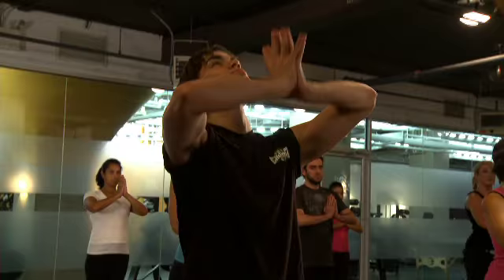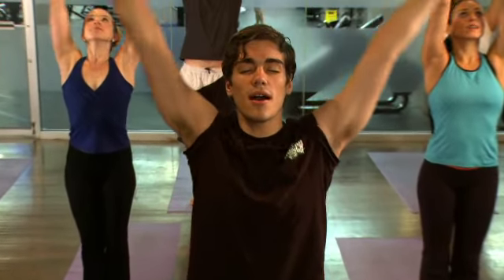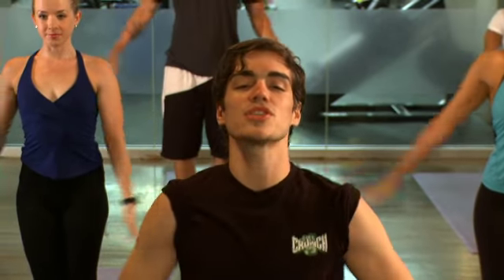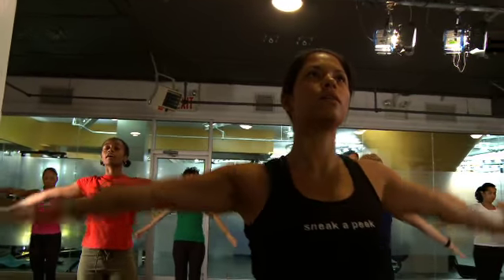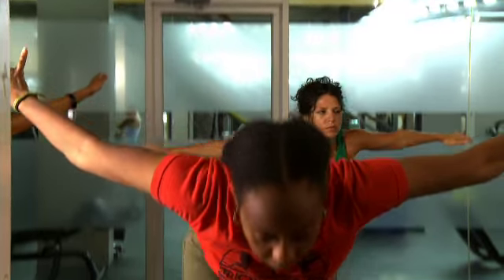Take your palms in prayer and let's just take a few breaths to get started. Inhale, reach up towards the sky. Exhale, big sigh. Inhale, reach up. And exhale, swan dive forward, reach the tailbone back and fold.